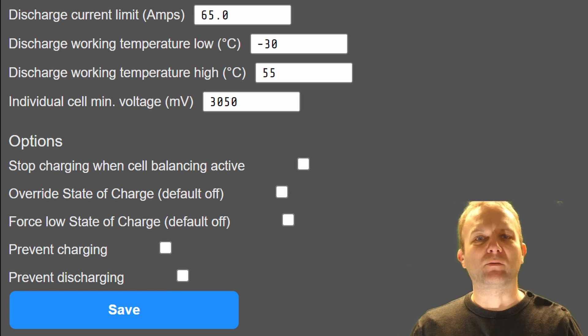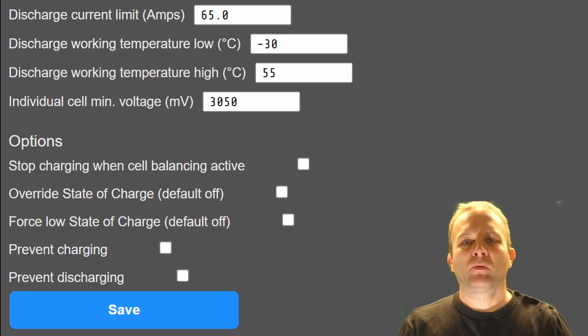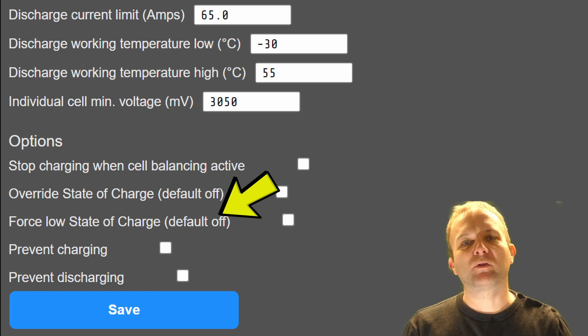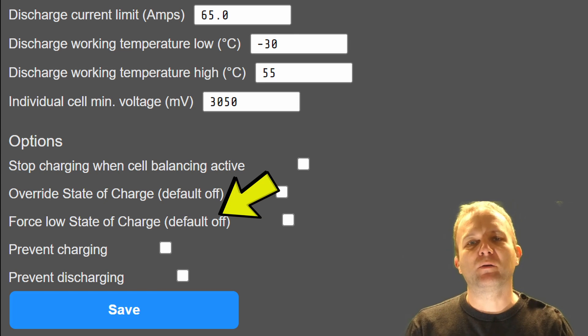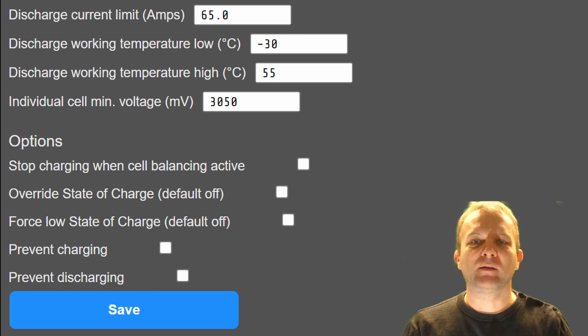This means that the state of charge the charger sees will never go below 25% or above 90%. This is really useful when you're commissioning a new battery and you don't know what the state of charge the cells are at. I found that when charging, as soon as the state of charge increased to 100%, the charger would switch off even though the maximum voltage was not actually reached. This feature allows you to bypass that to allow the battery to be fully charged, although once the battery is cycled and balanced this option should be switched off. The force low state of charge option reports a value of 2% to the charger. On my SOFAR inverter this starts to force charge the battery at about 500 watts, which is really useful to trickle charge the battery when first installed. I doubt all chargers will do this though, so it's dependent on the hardware you're using.